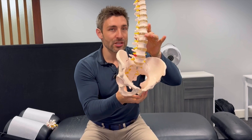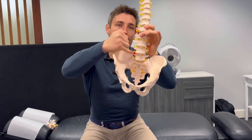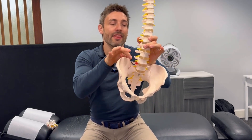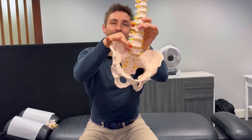We're going to do a traction exercise where you're tractioning out the disc, taking pressure off that nerve, which will allow that disc bulge to go back in ever so slightly. That will speed up the healing process but also take pressure off the little nerves — the sciatic nerves — which shoot down the leg.